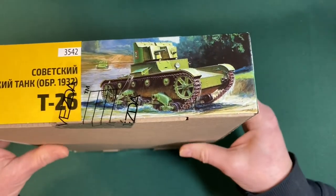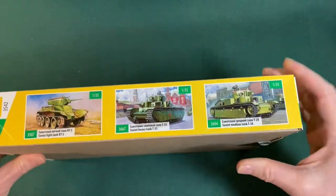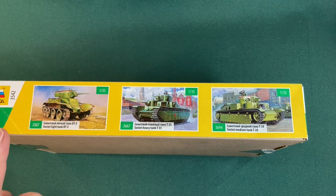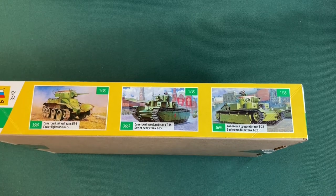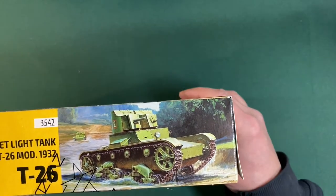Nothing terribly remarkable on this side. We've got some more tanks from the Zvezda company shown here: the Soviet light tank BT-5 on the left, a Soviet heavy tank T-35 in the middle, and a medium tank, the T-28, on the right — looking very interesting.